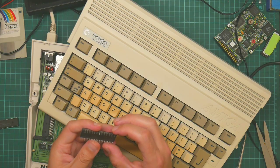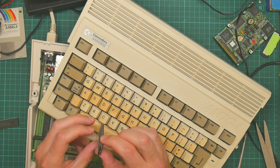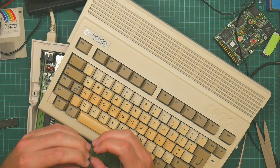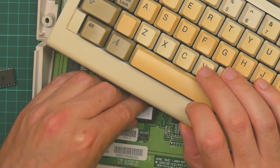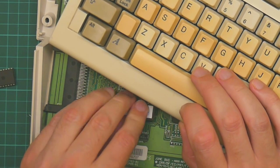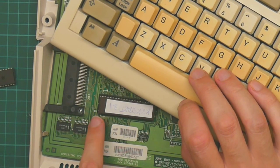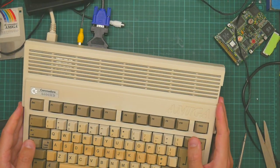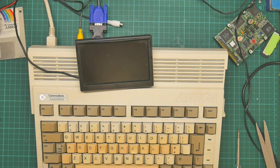That's really not happy. That pin bent, so let's straighten that. That is now in place — the notch is on the left and those two pins are unpopulated. So moment of truth time. Let's turn it on and see what happens.